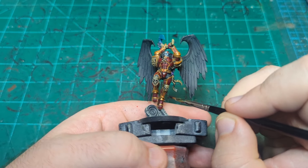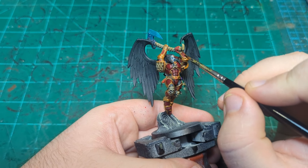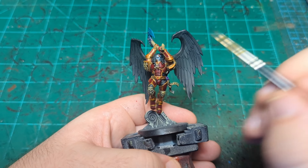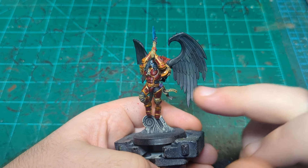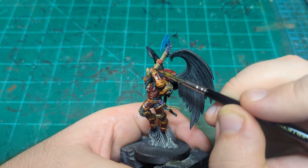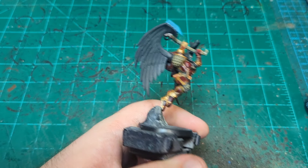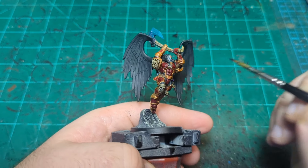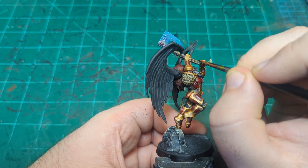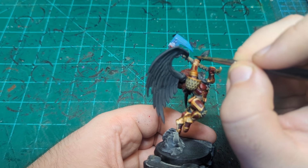So again, I'm just going in and darkening up any places that would be shadowed. And this is a much more forgiving technique than edge highlighting. As you can see here, if I make a mistake and put my brush somewhere wrong, that doesn't look good - I can just wipe it right off and we're back to normal. With edge highlighting, you might be able to get it back off depending on how liquidy your paint is that you're working with, but this will come right off, no problem. So I'm just going to keep working my way around the model, putting this into all the nooks and crannies here. Then I'm going to go away and finish this and come back, and when we come back I'll have made sure that this purple is dry everywhere.